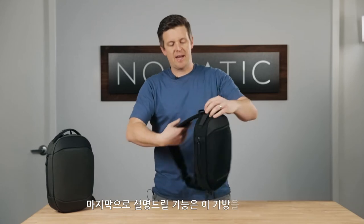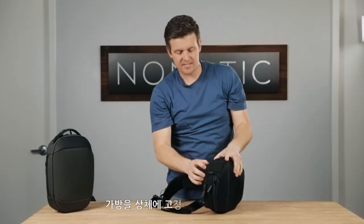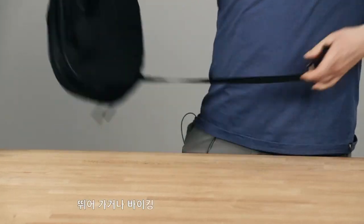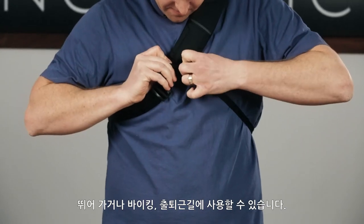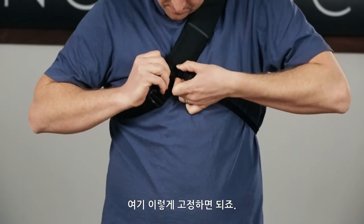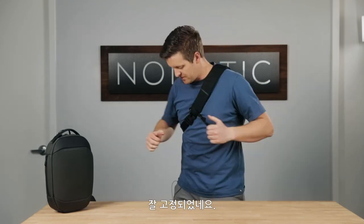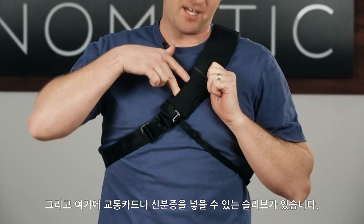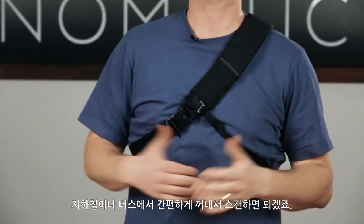One final feature: when you throw this bag on, there is a leash that pulls out from the bottom that allows you to have more control as you run around, bike, or commute with this. It attaches up here, and now it's durable and holding in place. Even if I move around, it's not falling off my back — holds on really tight. And on top of that, there's a public transit card or ID card slot right here, so you can easily access that and swipe your card as you're getting on a subway or metro.